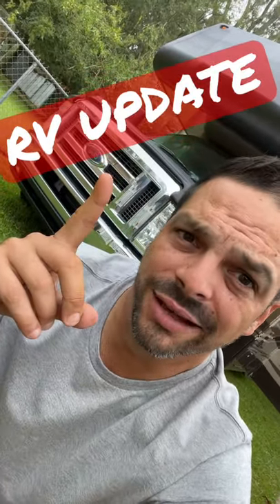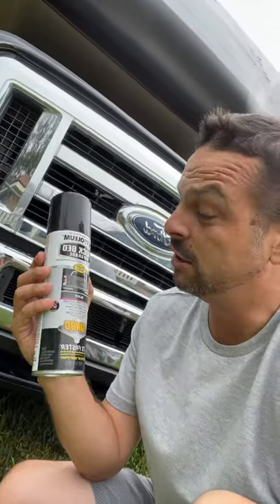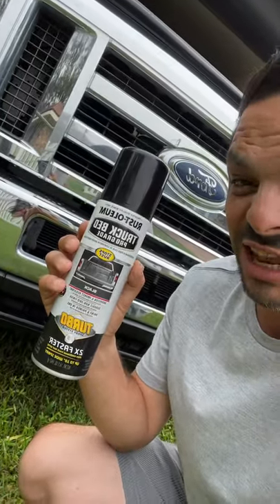Hey, if you got an RV like this and all your plastic pieces down here are starting to look age-faded and nappy, I bought some Rust-Oleum truck bed liner, kind of pro-grade stuff. Yep, stops rust, stops everything else.